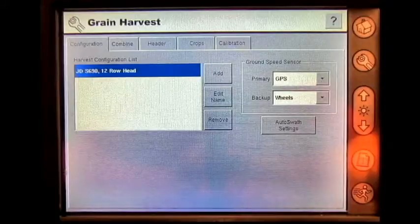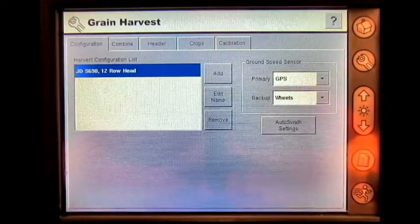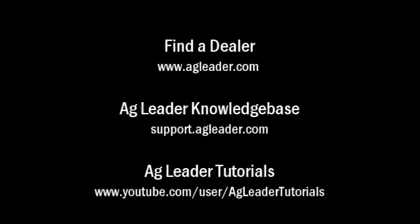The configuration has now been made for your combine in the Insight display. For more information on AgLeader products, please refer to your local AgLeader dealer, other tutorial videos on the AgLeader YouTube channel, or the AgLeader knowledge base at support.agleader.com.